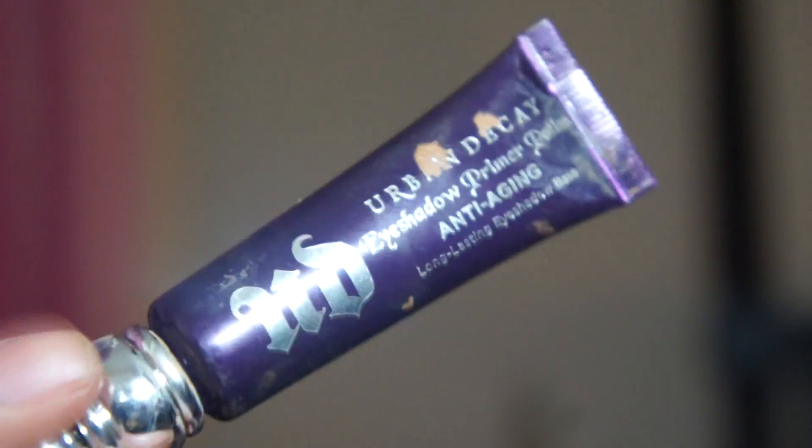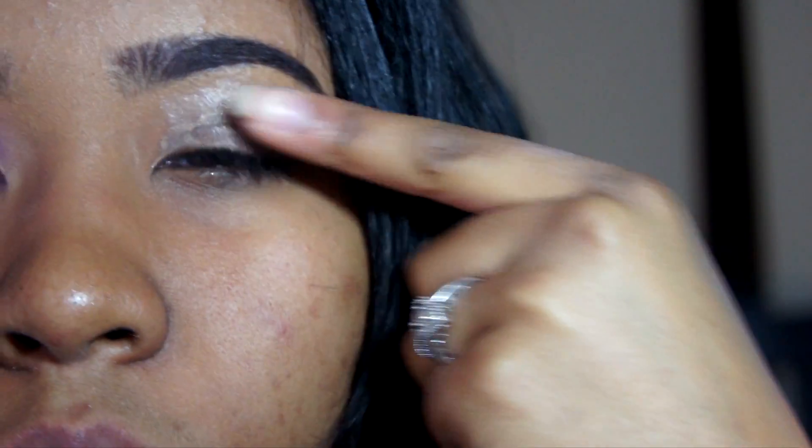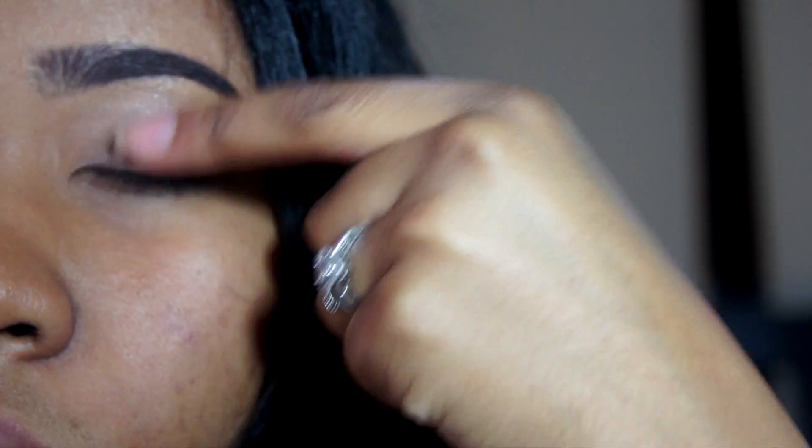Hey y'all, welcome back to my channel. Hopping right into it, I'm taking my Urban Decay eyeshadow primer potion and I'm just going to apply that all over my eye. Since I'm using bright colors I need a real good primer potion to make sure the colors pop.